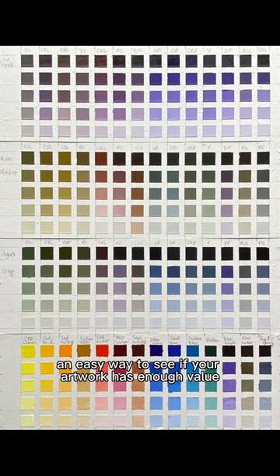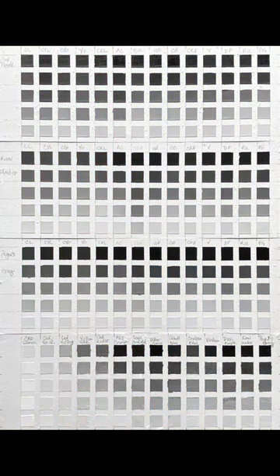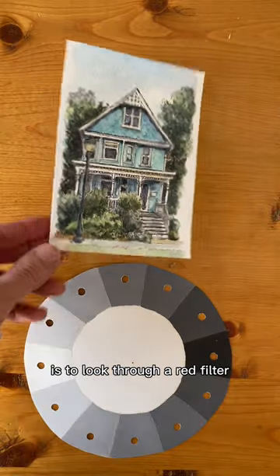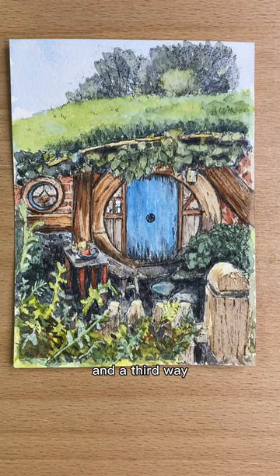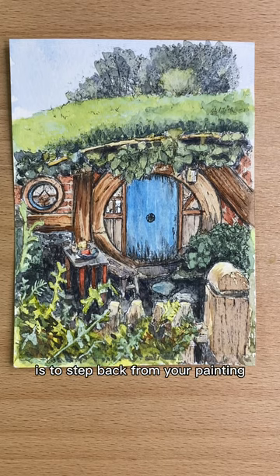An easy way to see if your artwork has enough value is to take a photo of it and convert it to black and white. Another more immediate way is to look through a red filter, which will neutralize most colors and show you their value. And a third way is to step back from your painting and squint at it — this blurs the details and shows you the main shapes and values.